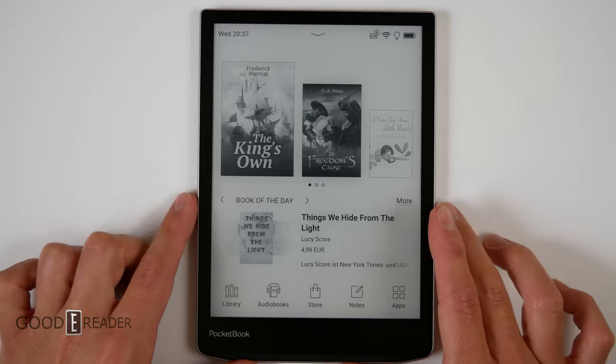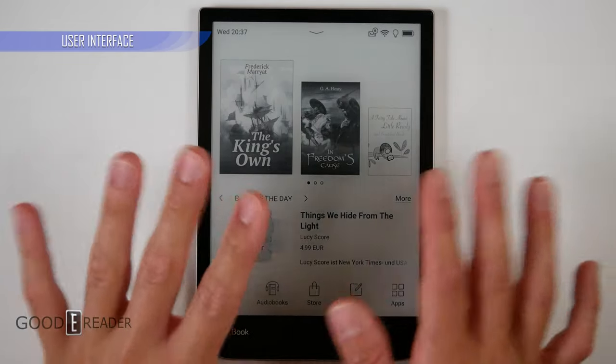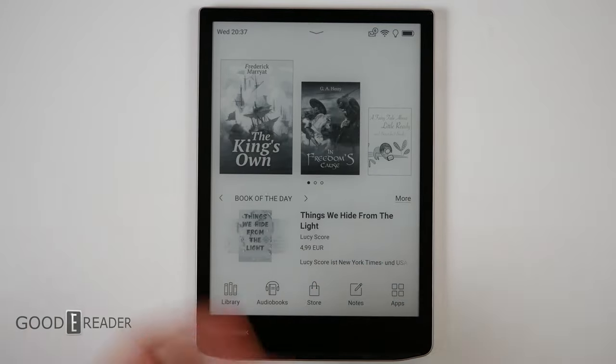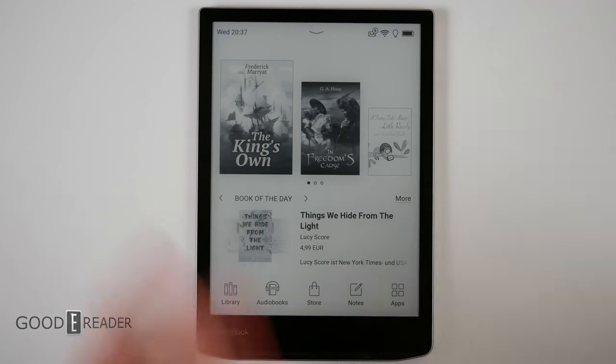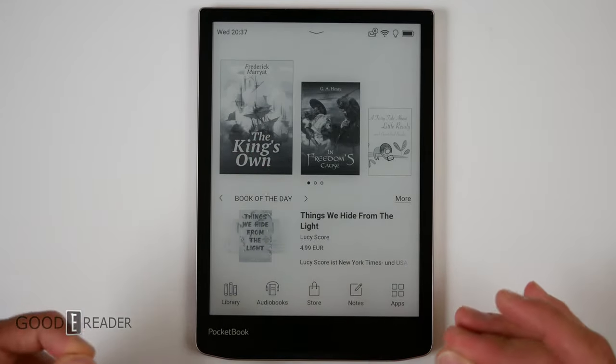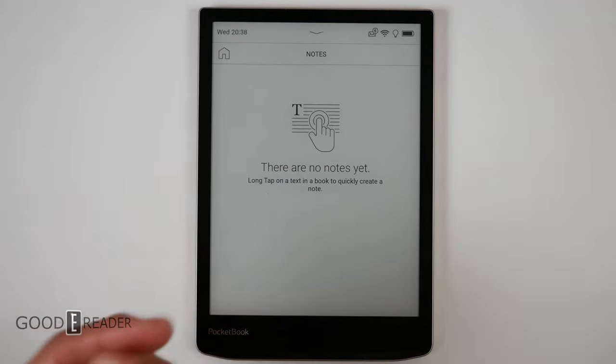The overall usability is hindered by the fact that it's not Android. A lot of people will say that not needing Google Play is a bonus, and that's fair, but I personally love Google Play because it gives me millions of options. This one just has a few little bonus things. On the bottom we have Library, Audiobook, Store, Notes, and Apps.